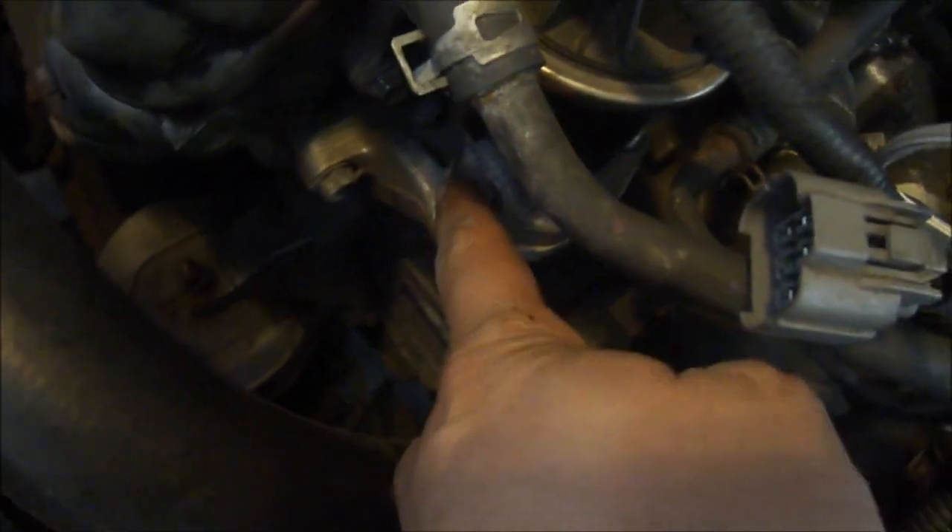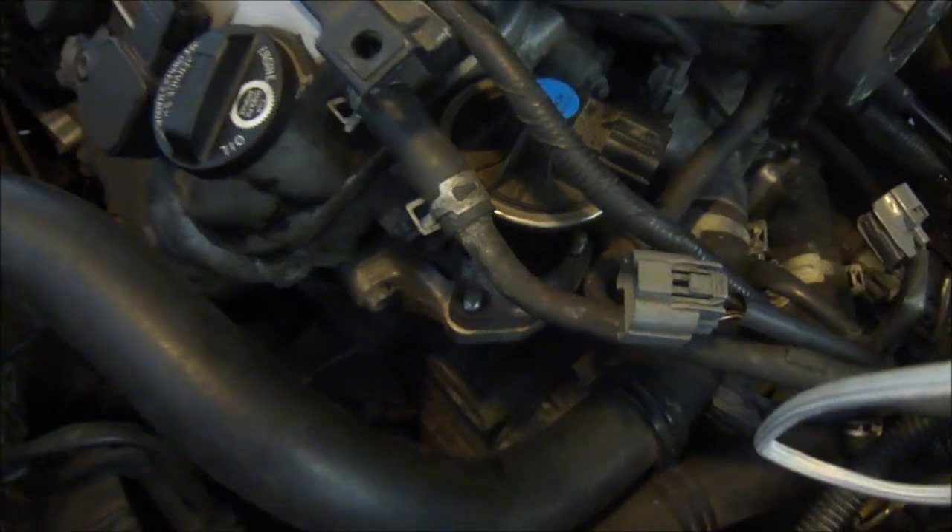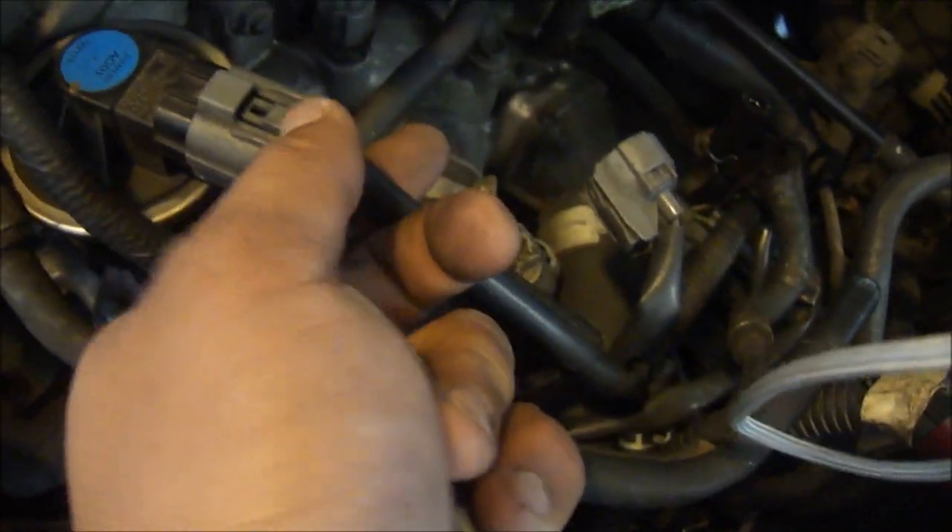Put it back on and apply two bolts on these locations right here — this is one nut and the other one is there. There are two studs coming up, so go ahead and put the nuts on. Then connect this electrical connector right here and you'll be all set to go.